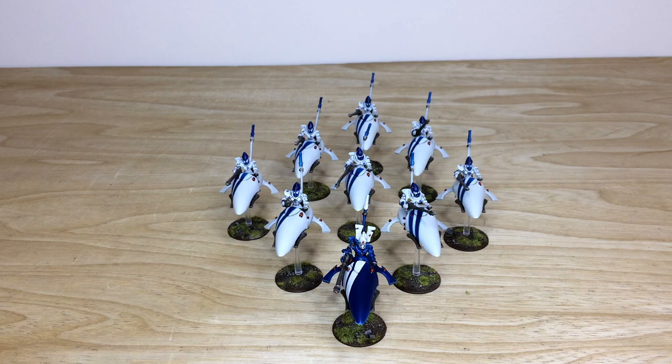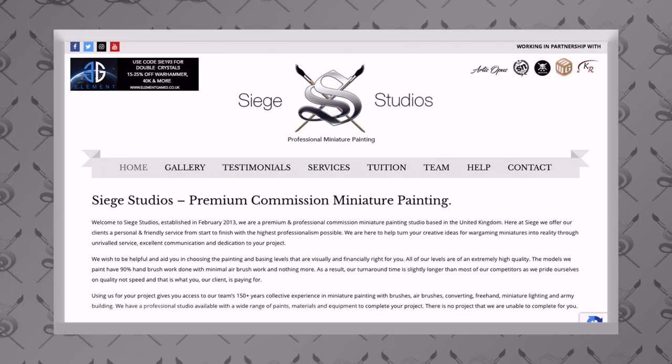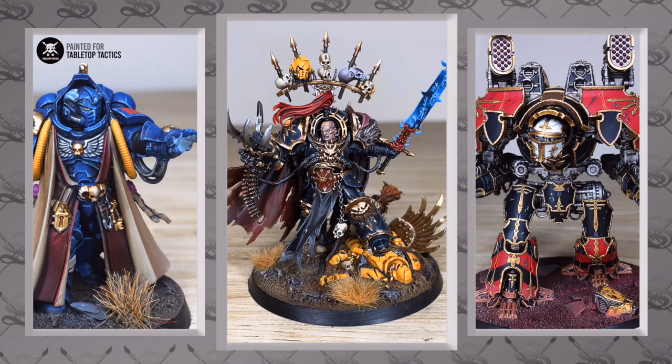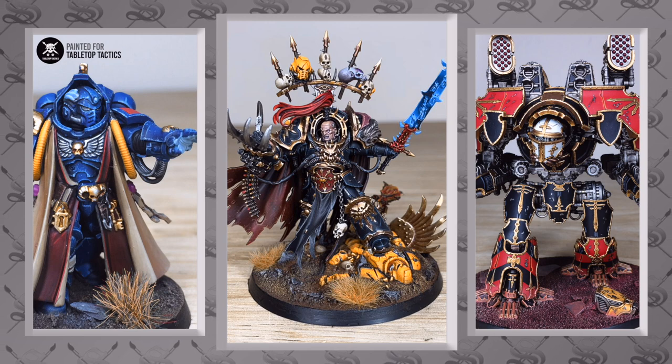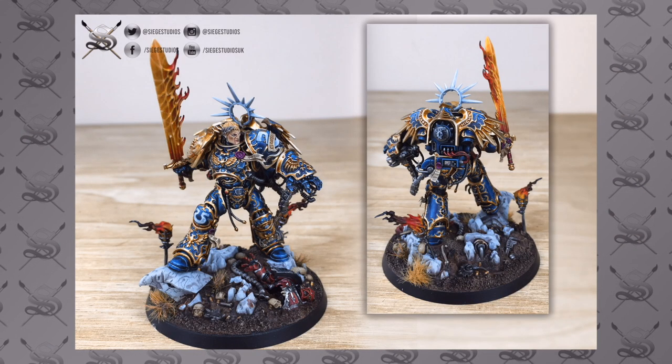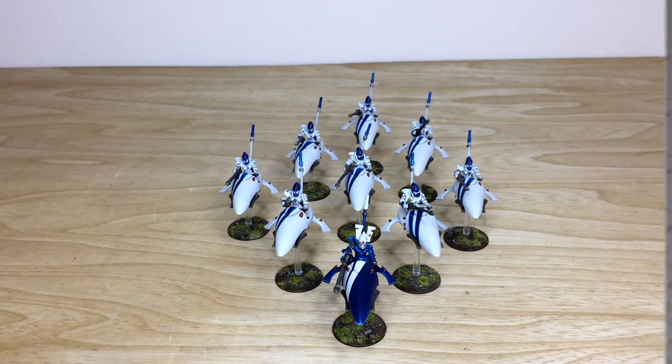If you're unfamiliar with Siege Studios as a company or our YouTube channel, we are a UK-based premium commission miniature painting service. We have 28 members of staff that all paint from a Bronze level, which is an above-tabletop level, all the way up to our Platinum level, which is a competition entry quality level.